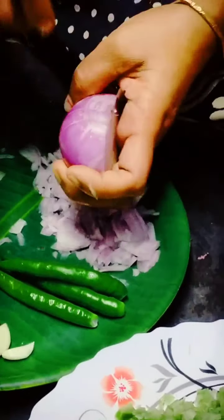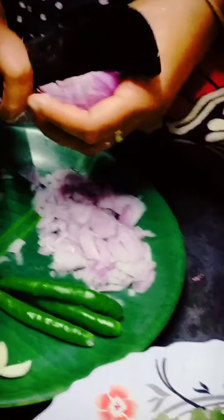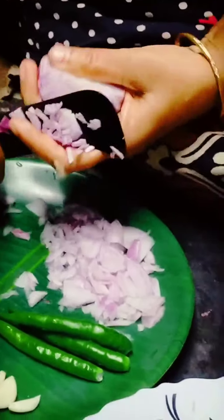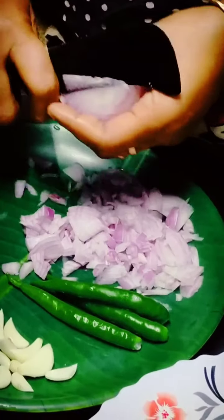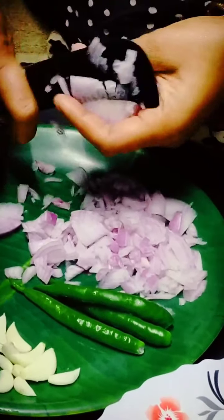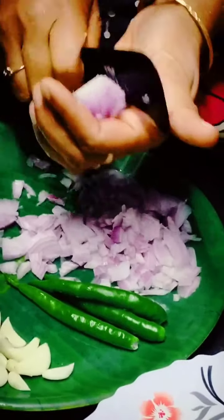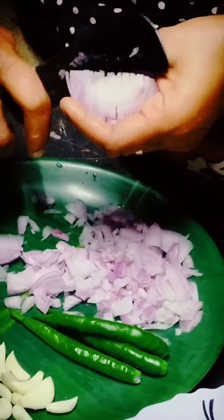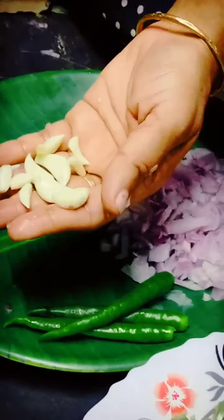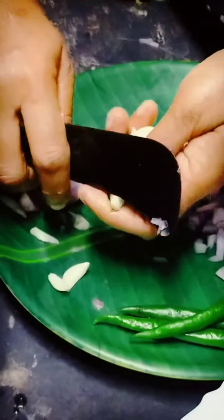I'm going to put some salt in the pan. I am going to put it in a bowl.